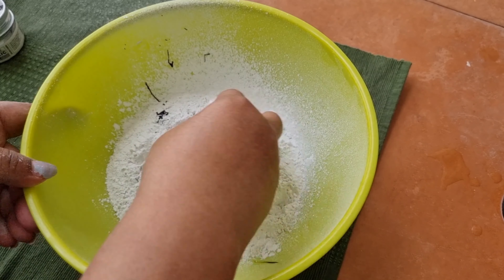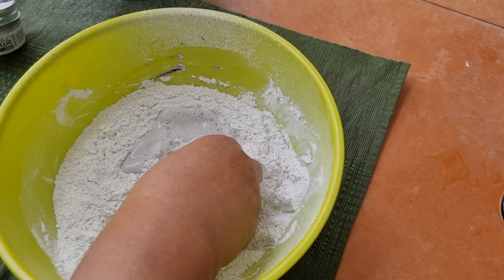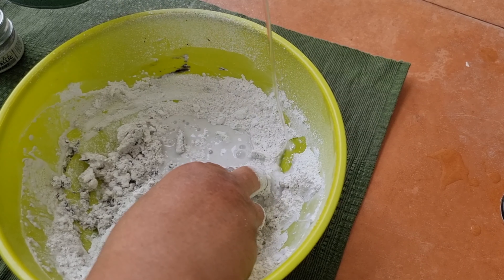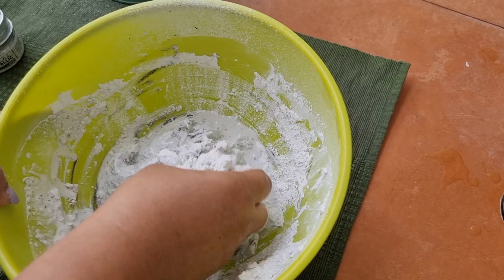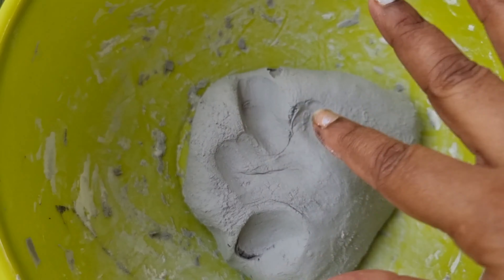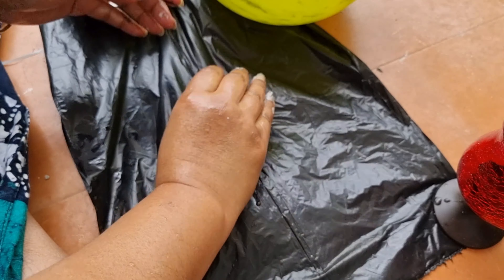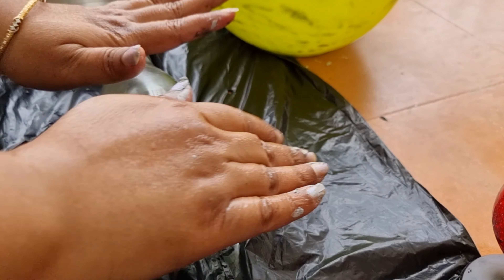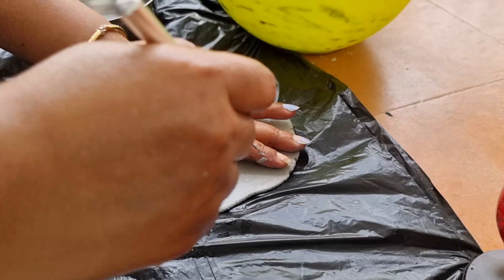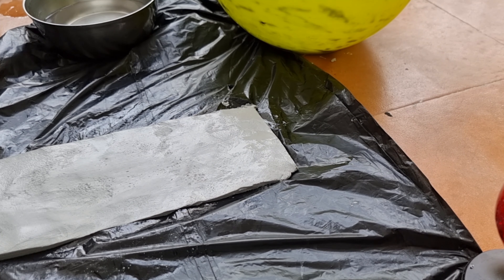So I need wall putty, a plastic container, a brush, and a knife. I am going to put the putty in a plastic container. I added a little black color because I didn't like the white color — it depends on what color you are thinking about. So I got a gray tone with the black color mixed in. Now I'm adding a little water and making a dough. You have to make it like a dough — not too soft; make it a little hard so it will be easy to handle.